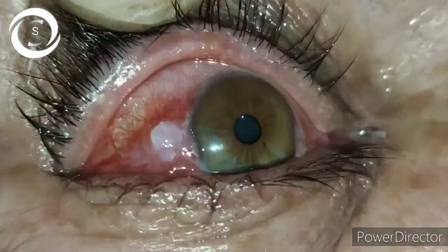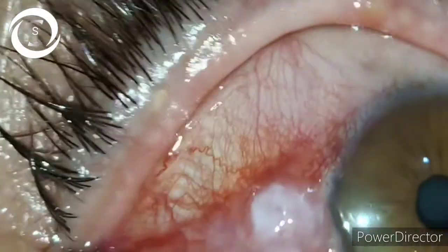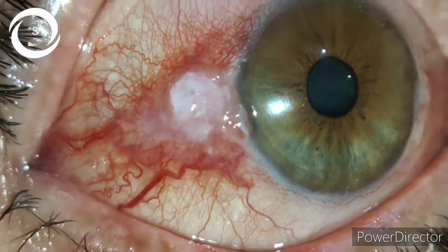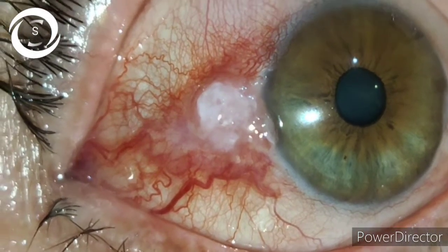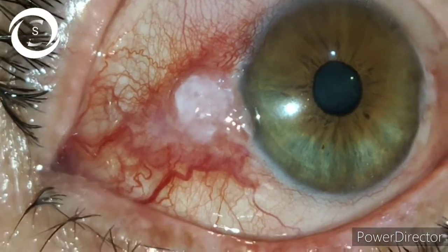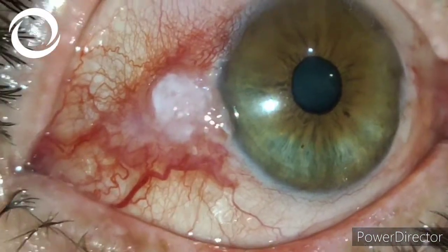This is a case of OSSN in an elderly female. Ideally, I perform excision biopsy with cryo or electrocautery to the scleral bed, or excision with the use of intraoperative mitomycin C. However, there is a variety of patients — some are reluctant to go for surgery and they want medical treatment.